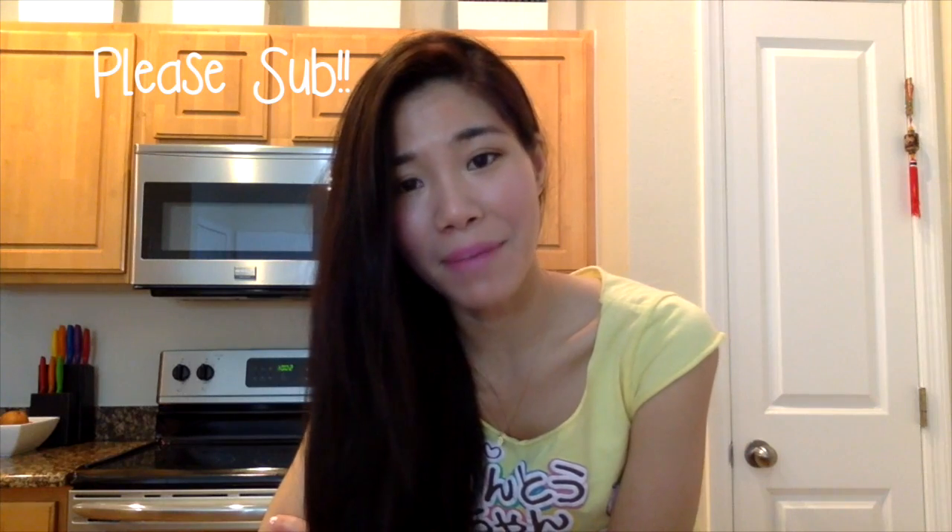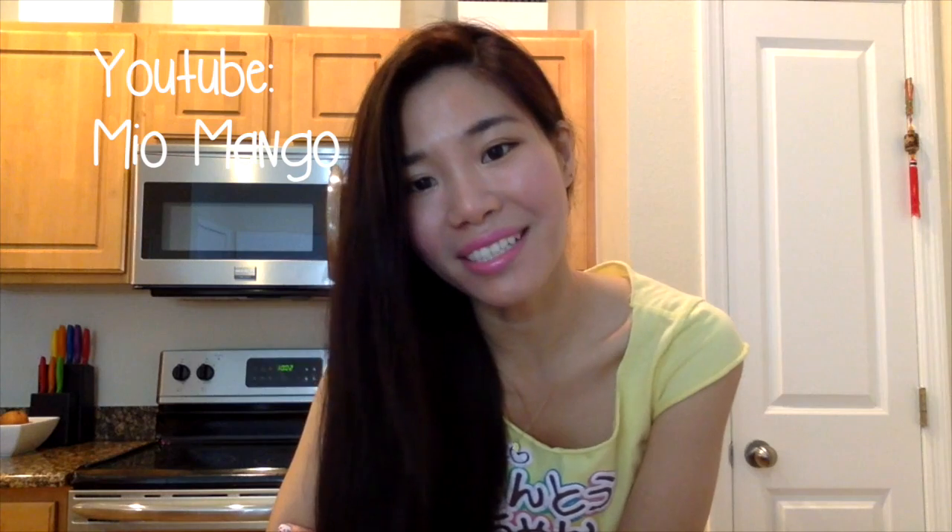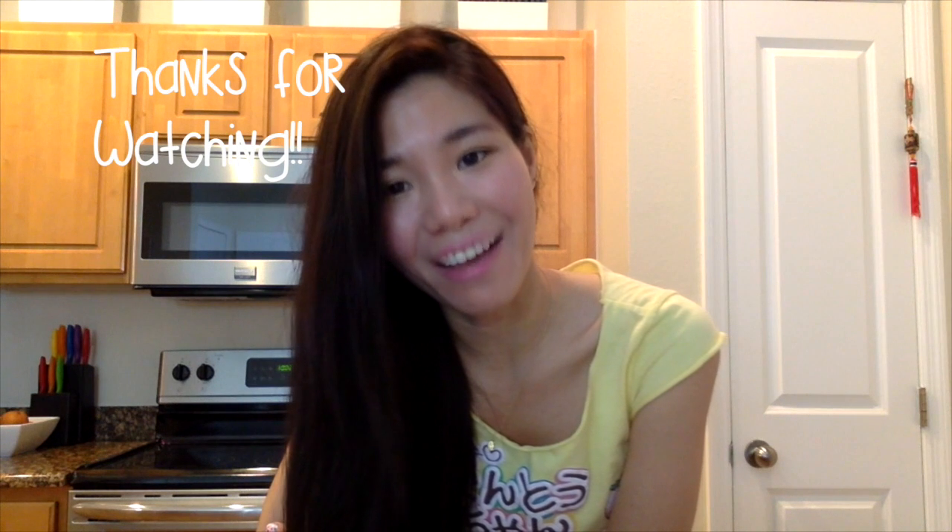That concludes this video, everyone. I hope you enjoyed this video and review. For more like these, please subscribe if you haven't already, and be sure to check out my Instagram — my username is following_mio. I've been so excited to see pieces of your lives and creations you've been sharing with me. If you want to share something, please use hashtag FindMio so I'll be able to find it. You can also follow my personal channel, Mio Mango — I'll provide a link below. Thank you everyone for watching, good luck, and have fun!